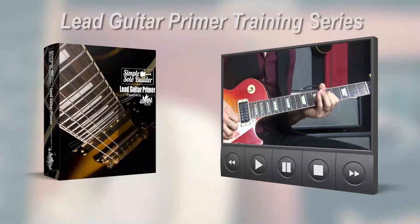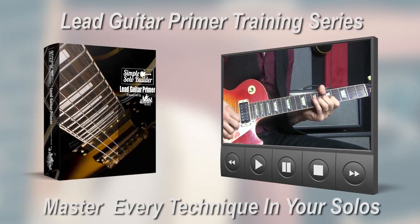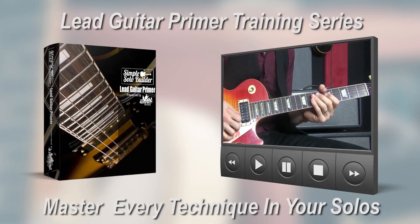Right away, you're going to want to get started with your lead guitar primer training series. In it, you're going to learn and master all of the individual techniques you'll need to perform incredible guitar solos. When most people begin trying to learn to play lead guitar, they find themselves feeling stuck and believe that the learning curve is just too difficult for them. But that's never going to be a problem for you, because we're going to take each and every component that goes into your solos and isolate them, which will ensure that nothing ever feels difficult or too advanced for you. Instead, your solos will begin coming together incredibly quickly and easily, so you'll be able to kick back and enjoy your new playing ability from just about the very first day.